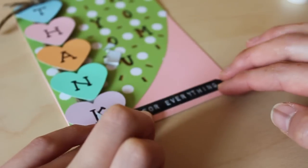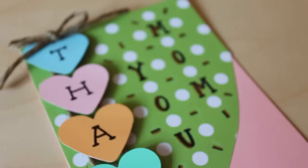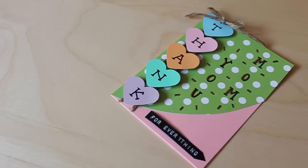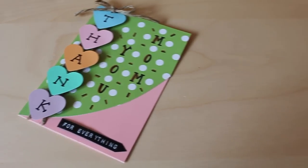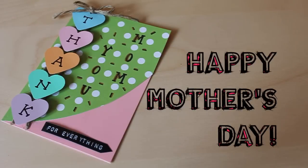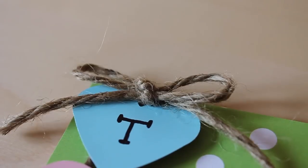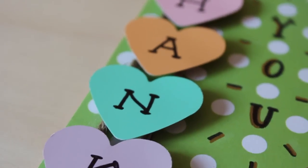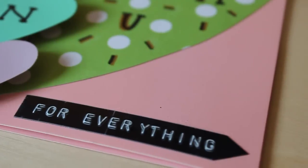And that is it! I hope you guys enjoyed this video. If you want to see more card-making tutorials, give this video a big thumbs up, and don't forget to subscribe to Share and Be Making Stuff. Shout out to all the mamas out there — thank you for everything you do. Don't forget to treat your mom this Mother's Day, or any mother figure in your life. I'll talk to you guys in my next video, bye!